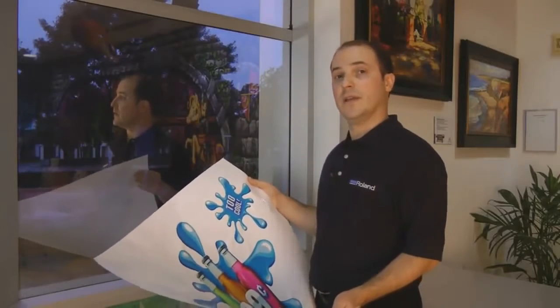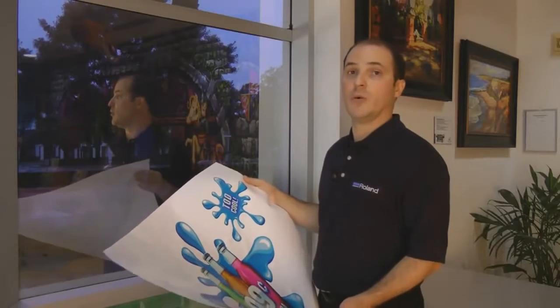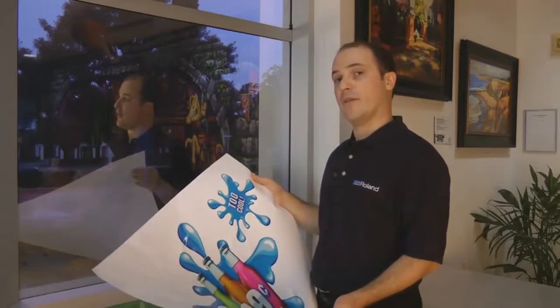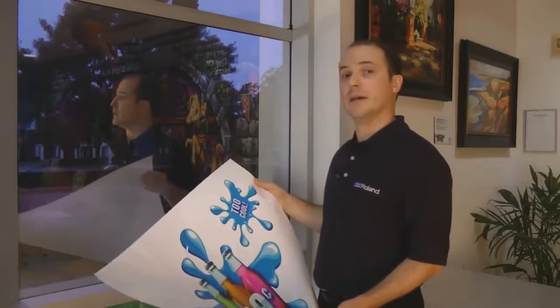Static cling is a great alternative to adhesive back vinyls, especially when the life of the graphic is going to be limited and you don't want to deal with messy cleanup after the graphic has to come down. In this case, we're going to apply some white static cling to this window.